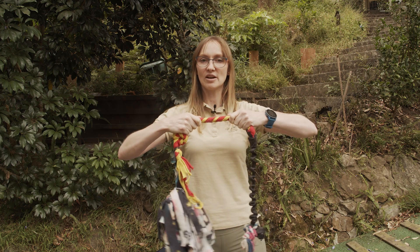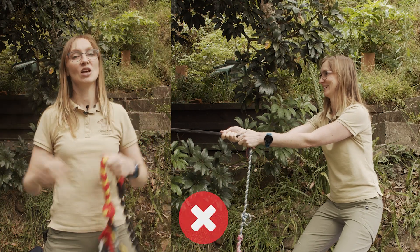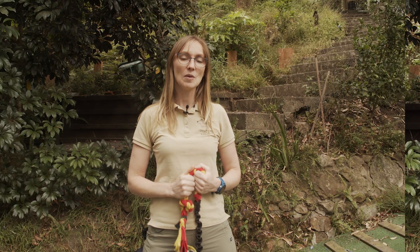The first thing to avoid is releasing the toy whilst there is still tension on it. This poses a risk to both the handler and the dog, as either one may fall back in an uncontrolled manner.